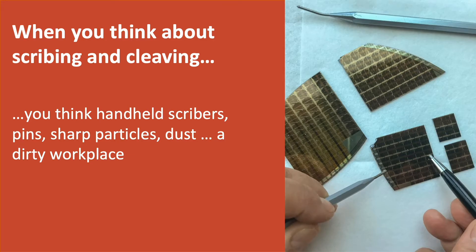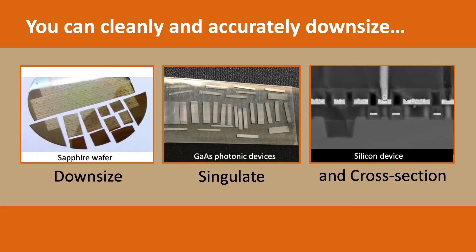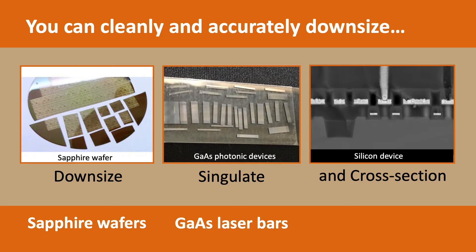Typically, when you think about scribing and cleaving, you think handheld scribers, pins, sharp particles, dust, and a dirty workplace. With Lattice Gear scribing and cleaving systems, you can go beyond the limitations of handheld tools to cleanly and accurately downsize sapphire wafers, cleave gallium arsenide laser bars, and prepare cross-sections of silicon devices for scanning electron microscopy.